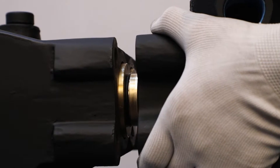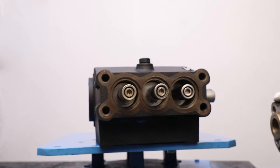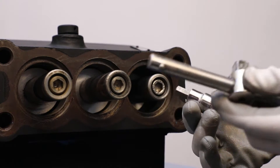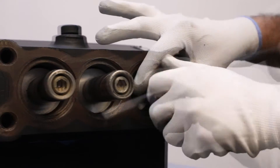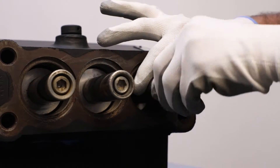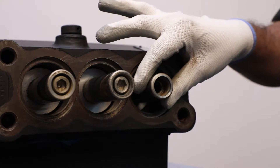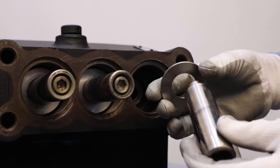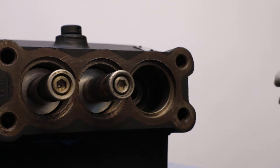Manually pull out the pump head carefully because of its heavy weight and put it on a clear surface. Using Allen key socket and wrench, unscrew the M12 by 110 cap screw. After that, take out the plunger and wiper from the crankcase. Similarly, take out the other two plungers and wipers.